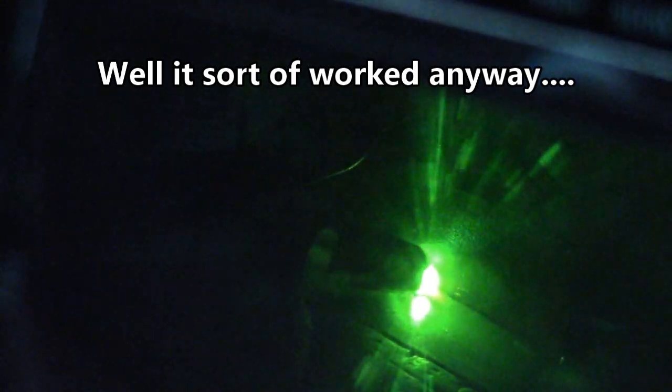We're going to try this again with the welding hood so hopefully you guys can see what I'm doing this time around. So full disclosure, this was a T-style joint, which is really one of the easiest welds there is to do.